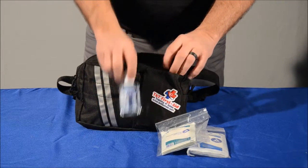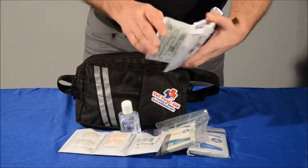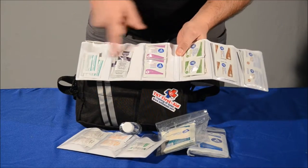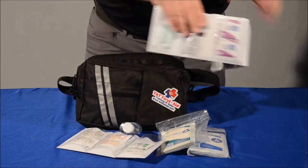You have some hand sanitizer, and you've got your wound packet, so you have all of your different types of bandages, Steri-Strips, gels, as well as cleaning antiseptic spray, steam swabs — all of those items in there.